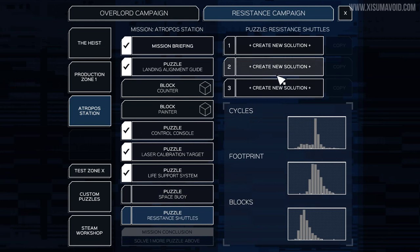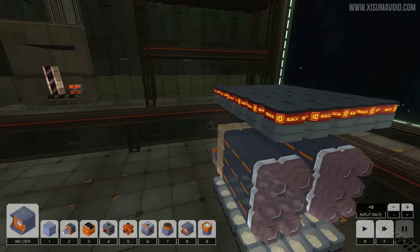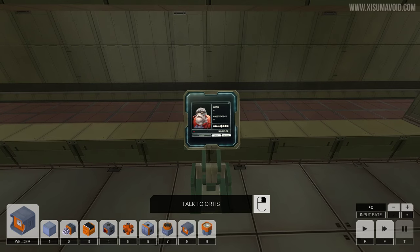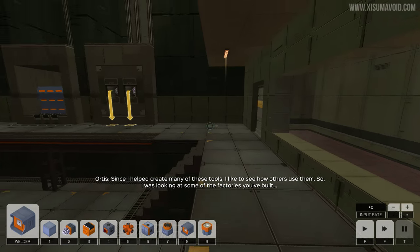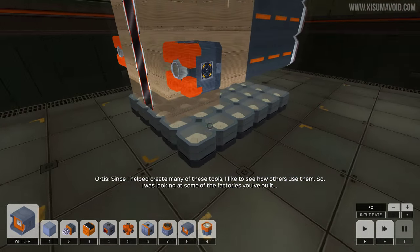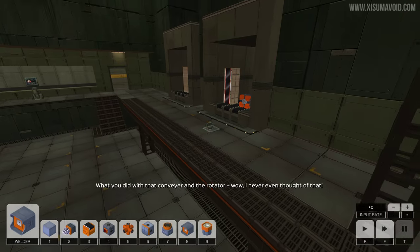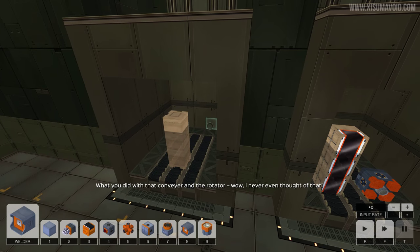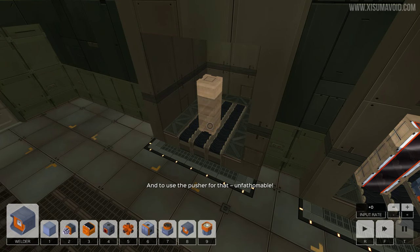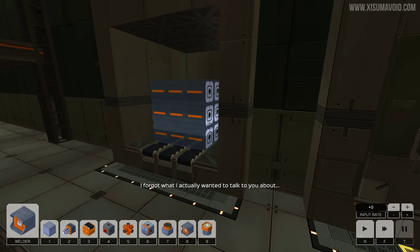So we'll go back to the barracks and take a look at the other one. These are resistance shuttles and I have to click on create new solution - that's why nothing happened when I clicked over there. Now this already looks a little bit more complicated. I've got a feeling I'm going to take the easier challenge because I really want to see the last level and the end of this game now. Since I helped create many of these tools, I'd like to see how others use them. I was looking at some of the factories you've built and they're pretty great - what you did with that conveyor and the rotator, wow. I meant to use the pusher for that. Unfathomable. How do you come up with this stuff?